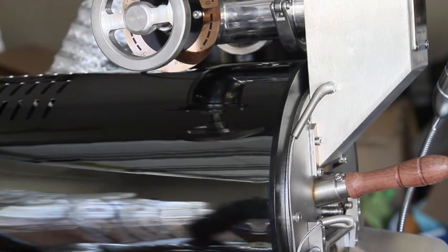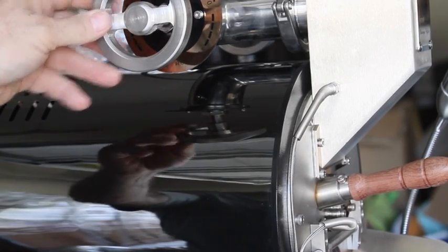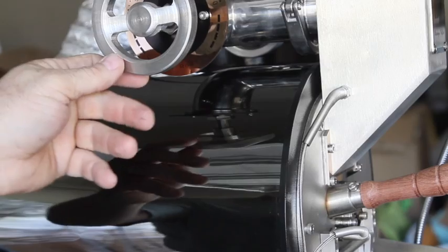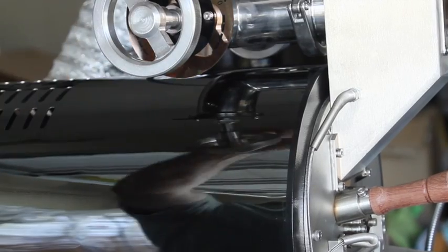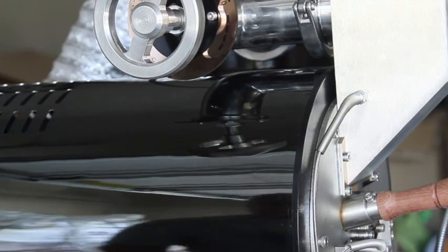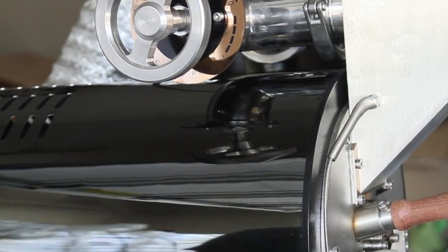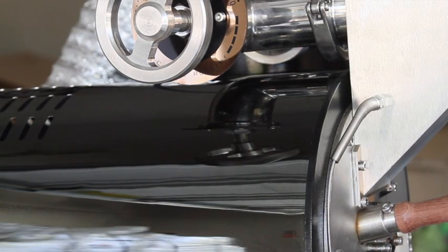One of the most significant changes on the 2018 line is we've added new manual dial dampers, and these aren't cheap dampers like some machines. These have the pipe inside of a pipe that opens up percentage-wise from 1 to 10, and you turn that from right to left to adjust it, going up to 1 to 10. Because of that we decided to leave the electronic control on there where you can adjust the fan speed, but we generally recommend when you're first getting started to always crank that speed up to 100%.